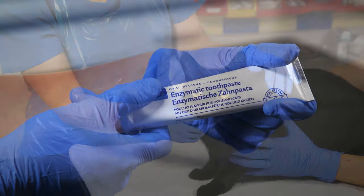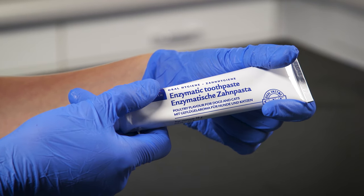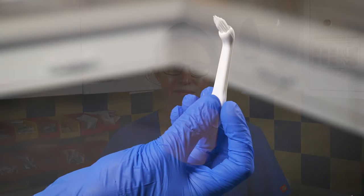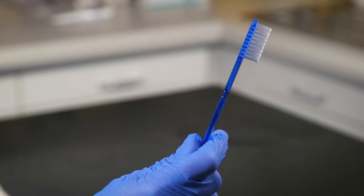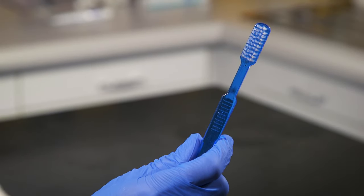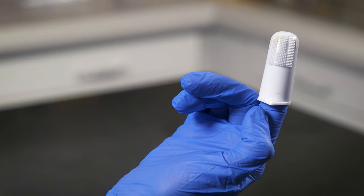You'll need to make sure you use specialised toothpaste for cats. You can even get toothpaste that's chicken flavoured so it's more appealing for your feline friend. You should not use human toothpaste. You will also need to purchase a suitable toothbrush — they come in all different shapes and sizes, from traditional to fish shaped and ones you can wear on your finger.